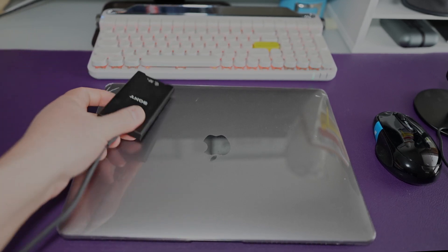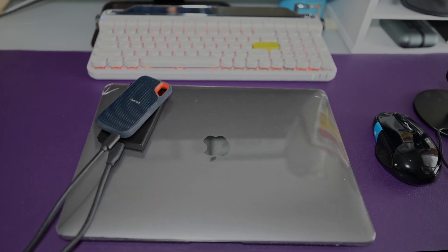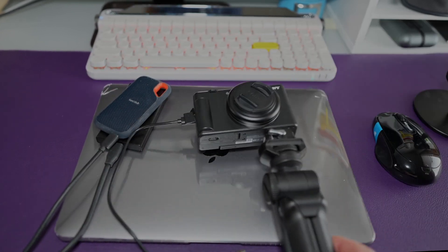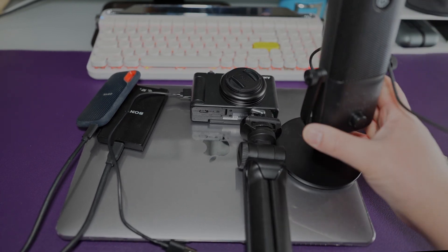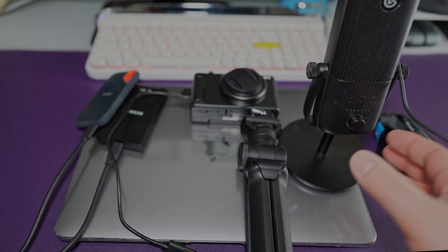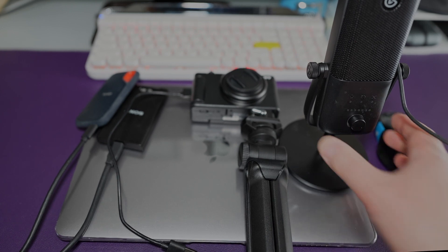I need peripherals such as a card reader, an external hard drive, a better camera to plug in as a webcam to replace the one in the MacBook Air, as well as a decent microphone for recording my videos. As you can see, there are already four peripherals that I need to attach to the MacBook Air.